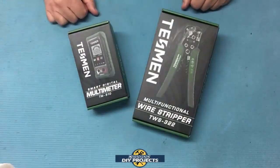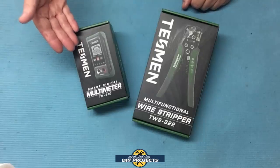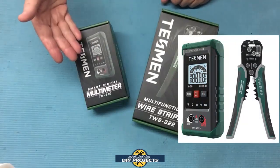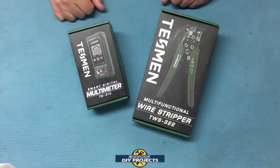Hello everyone and welcome. The other day I was wandering around Amazon looking for some good products to review and I came across this multimeter and wire crimper tool combo kit that we'll be looking at today. I read through some of the features and I thought to myself that these might be some good products that some of my viewers might be interested in.